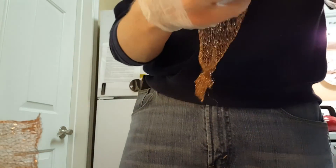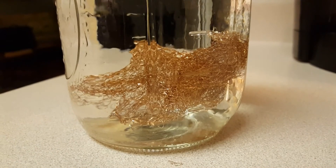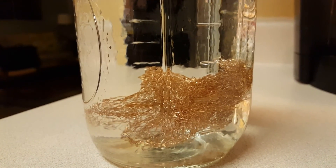For this we just want to scrunch it up. I'm going to take this scrunched-up ball of copper and dunk it down in there. Now theoretically, in a short amount of time we'll start seeing bubbles.